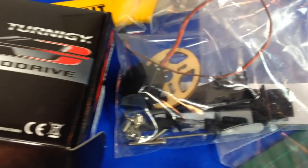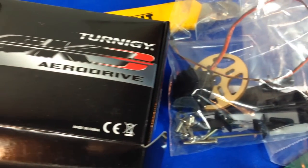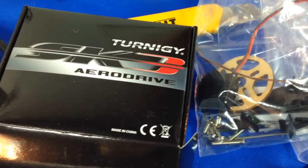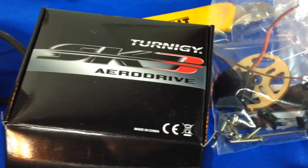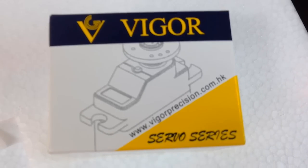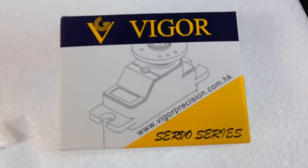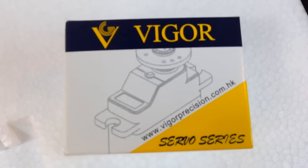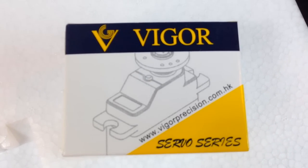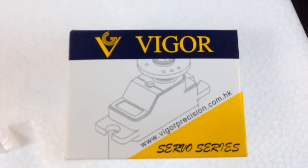The motor I've chosen is the Turnagey Aerodrive SK3. The size is a 35/36, 1400 kV motor. I've had very good luck with this brand of motor in the past, so I'm hoping this will be the great motor for the Phantom. As far as servos are concerned, I went with these Vigor 10 gram servos, metal gear. I'm hoping they're a little higher quality and will be up to the task of this larger airplane.